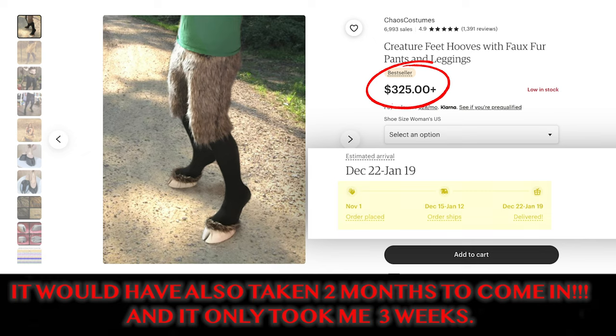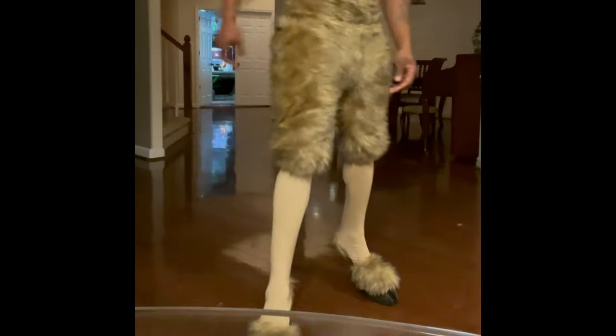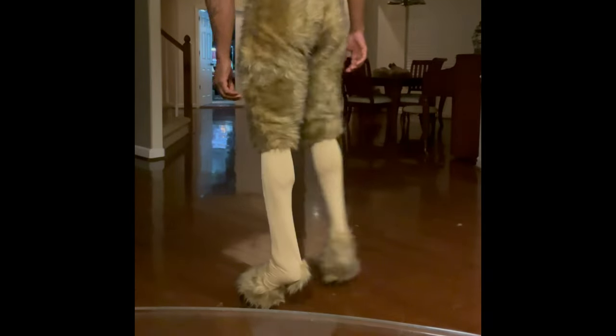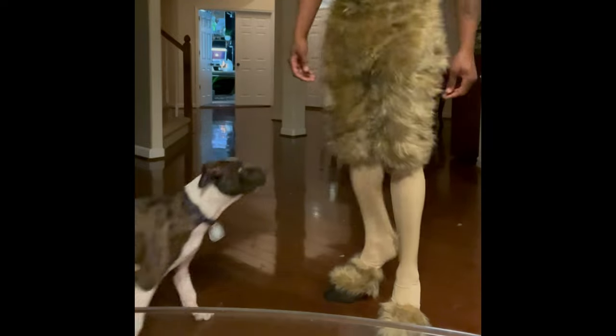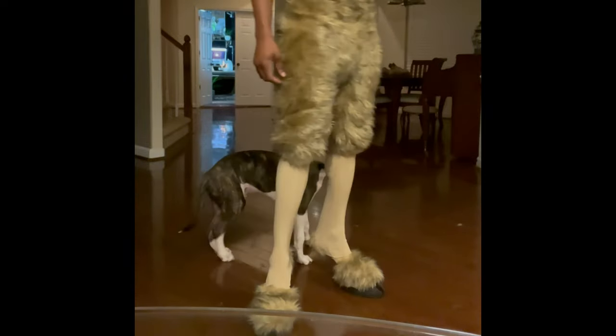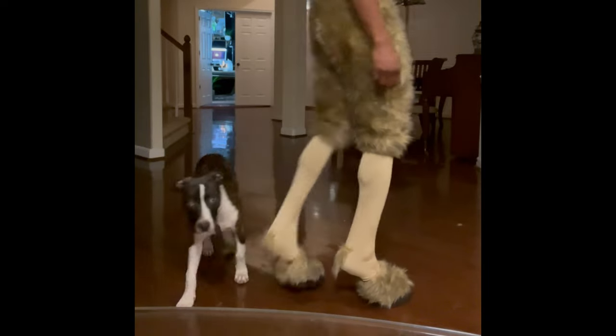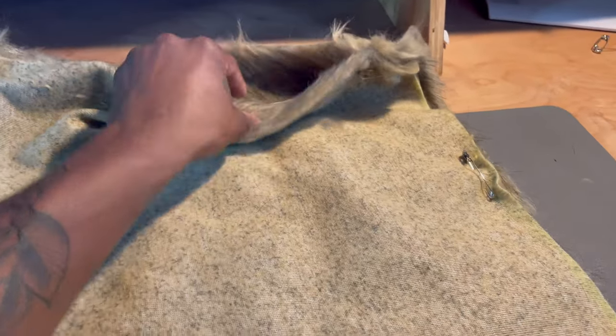On Etsy I could buy it for like $325, but it was for me and another female model, so that would be like $650 in total. But I'm happy to say it only took me about $300 to make two of these. So yeah, I had to put in a lot of work, but all in all it came out pretty good. This is what it looks like on me, and I made another one for the other model.